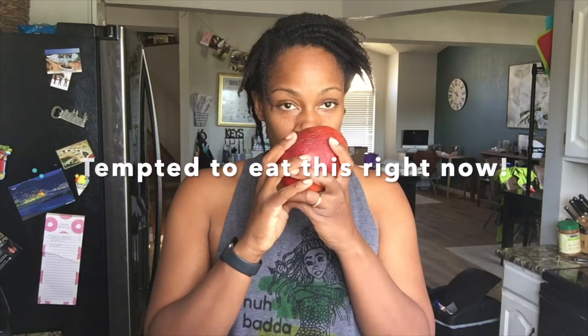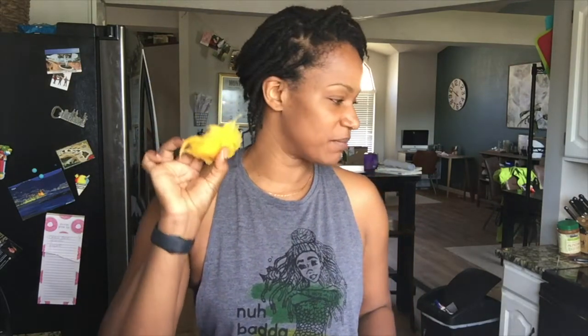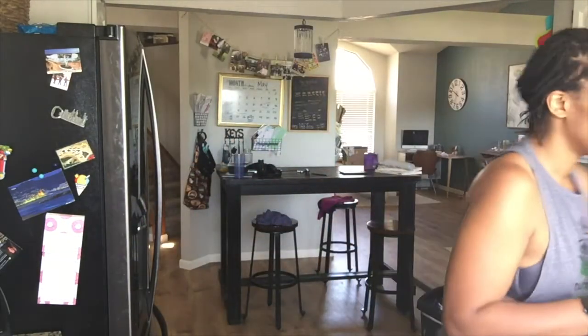My mom actually sent me over a box of mangoes for me and the boys and Jay to enjoy — she got them at the farmers market, I think she sent about five of them. This is the last one left. I've been telling the boys to save the seeds, so we just ate one this morning and this is the seed. My littlest one ate as much as he could and then wrapped it up in a tissue — which is fine — and so this is the seed of the mango after we finished eating as much of the fruit as we could.